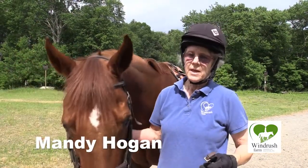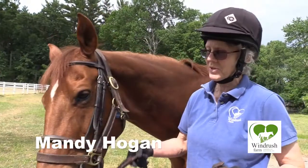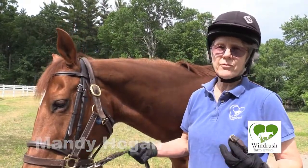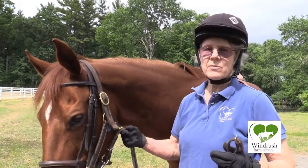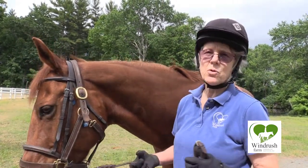Hi, I'm Mandy and I'm here with wonderful Woody, one of the Windrush program horses, and we're going to demonstrate a few of the important tasks that riders need to know before they actually get on the horse's back.